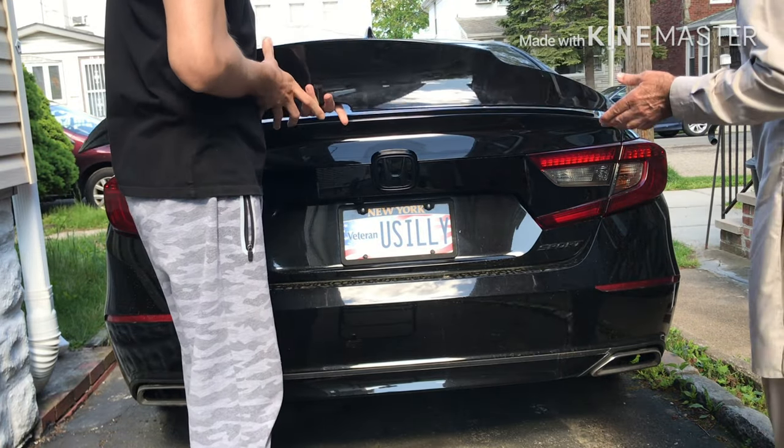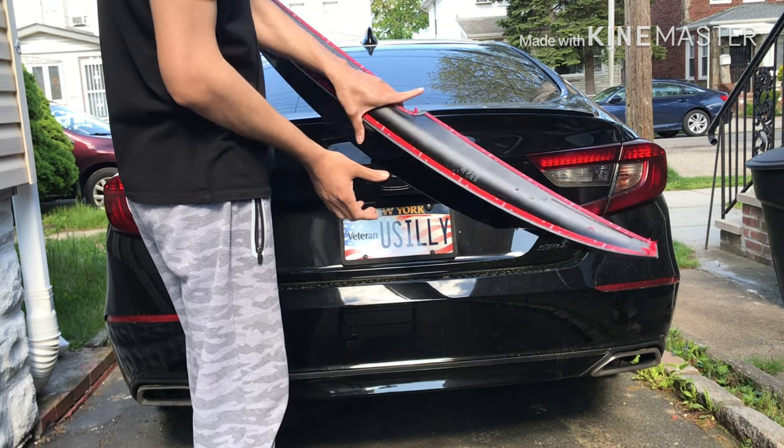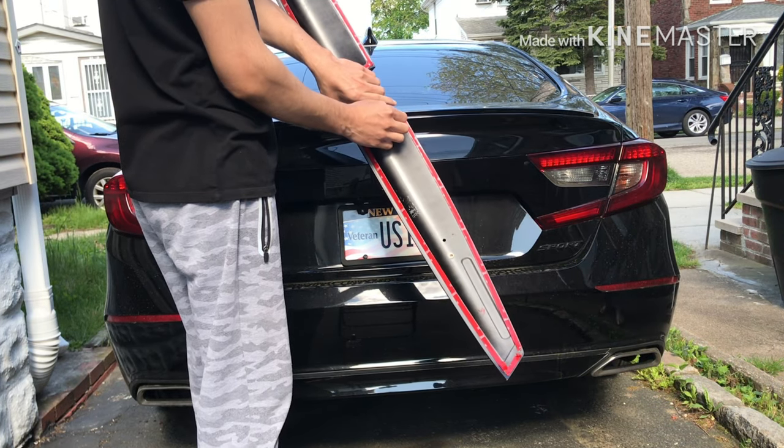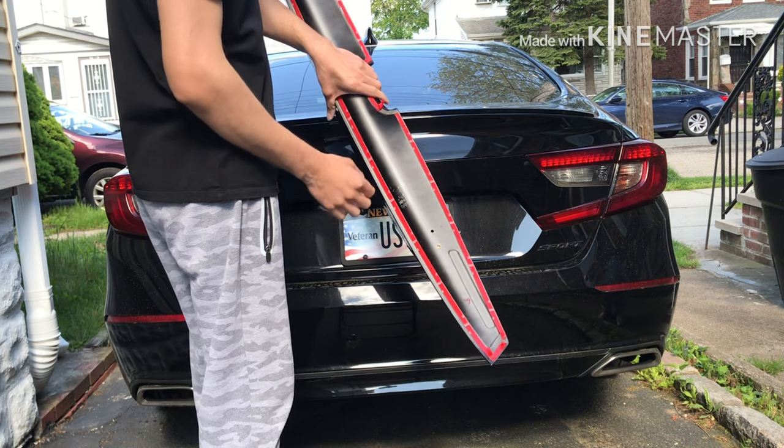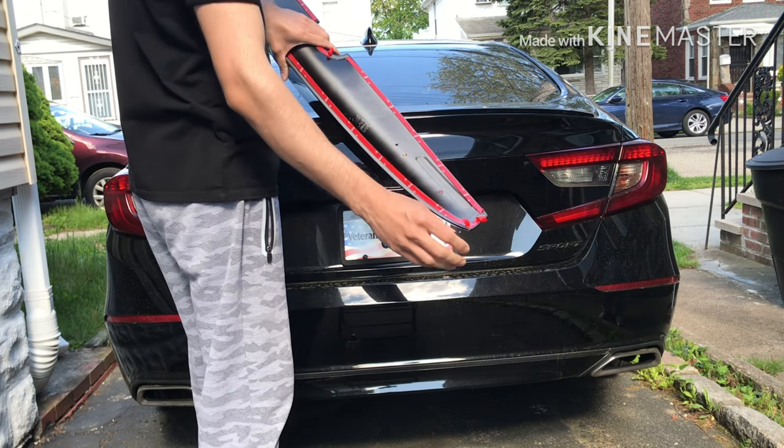So we're going to install the duckbill spoiler, rear spoiler. I already pre-taped. We're going to remove these edges and that should do it. Let's try to stick it a little bit.